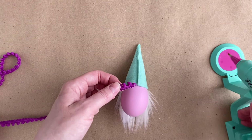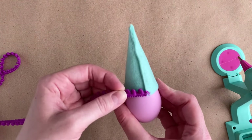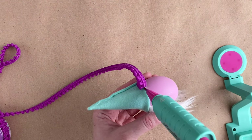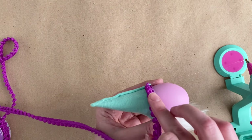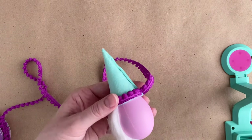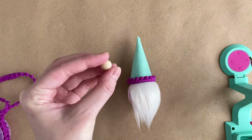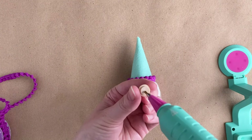Next, glue on any trim or decorations you want to add to the hat. If you're using trim, start from the back of the hat so your seam is hidden. When I asked my husband, he said this gnome looked a little plain compared to my other ones, so I ended up adding some felt polka dots. But feel free to add flowers, buttons, sequins, or anything else you want. Finally, glue on your nose just under the hat and center it in the middle of the beard.